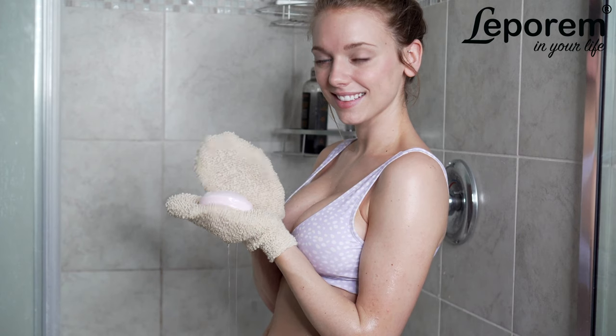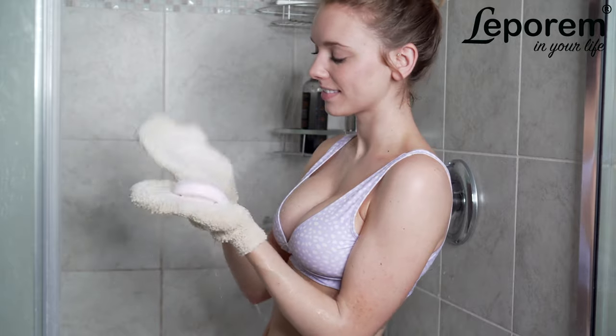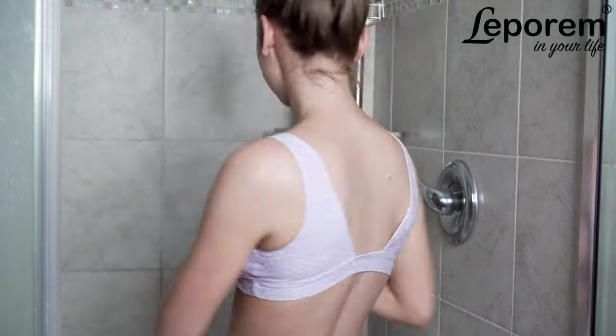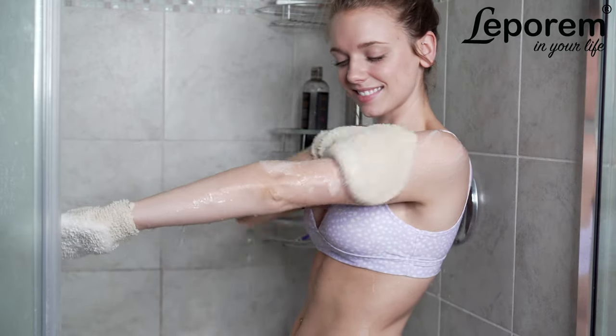Our gloves are extremely durable and can even be machine washed and hung up to dry. Enjoy soft, smooth, glowing skin today with Leprem's Natural Vegetable Fiber Exfoliating Gloves.